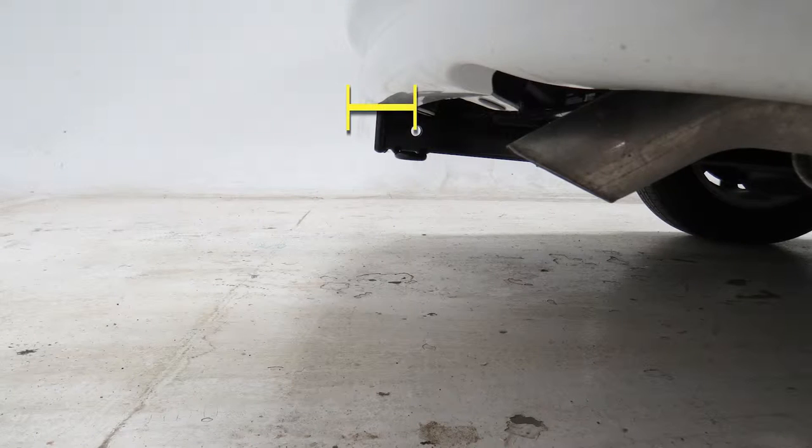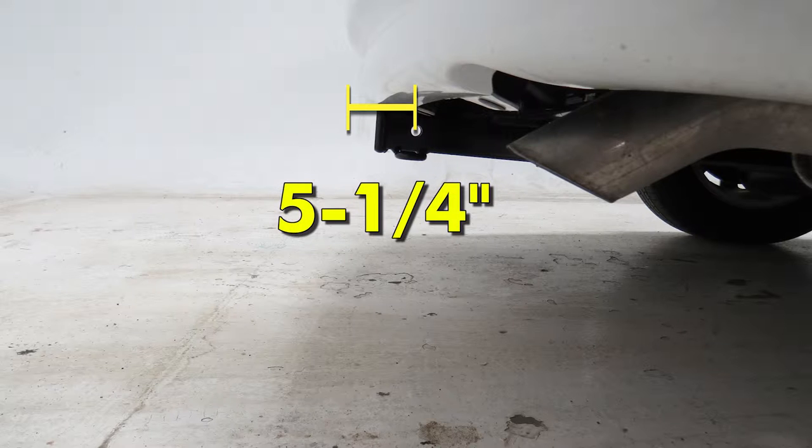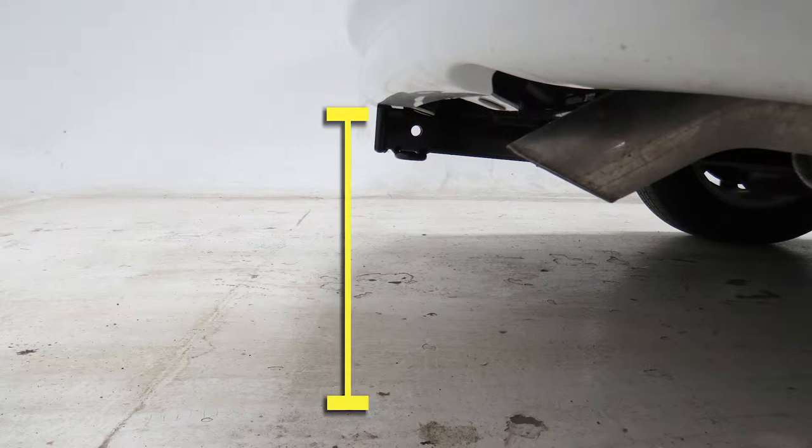From the center of the hitch pin hole to the outermost edge of the bumper is 5.25 inches. From the top of the receiver tube opening to the ground is 13 inches. We'll now go ahead and show you how to install your hitch.